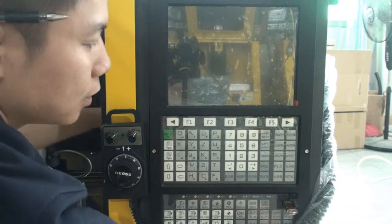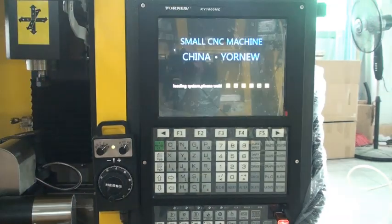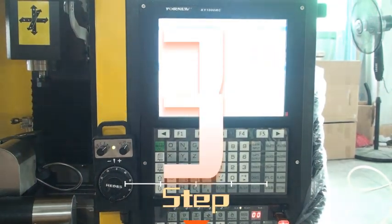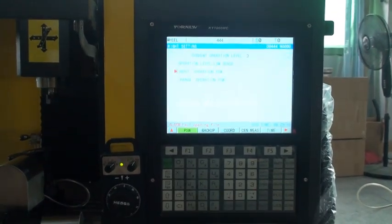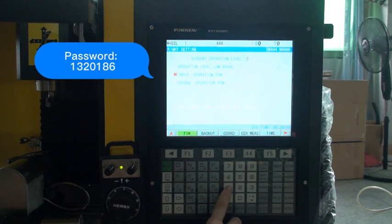Insert the U-Disc and power on. Press the setting button, type in the admin password, and press the input button.